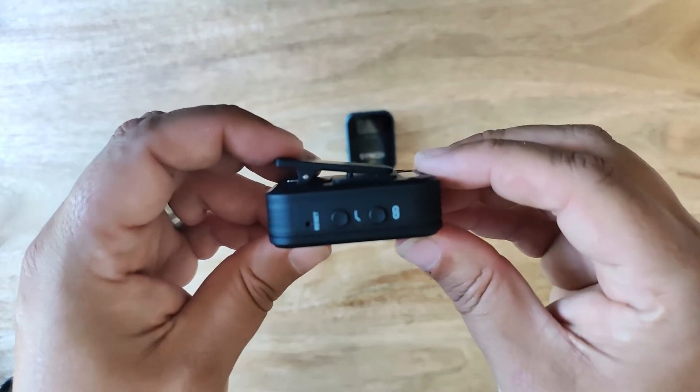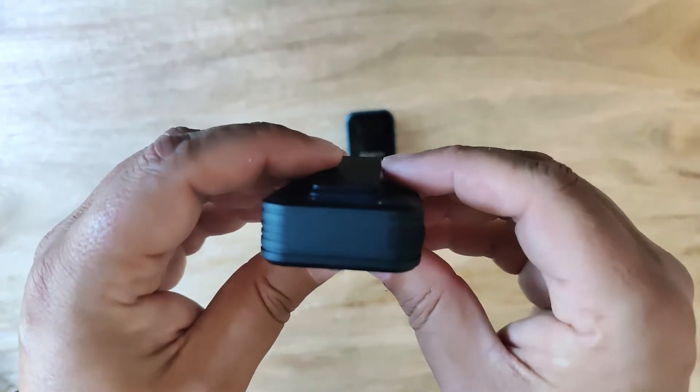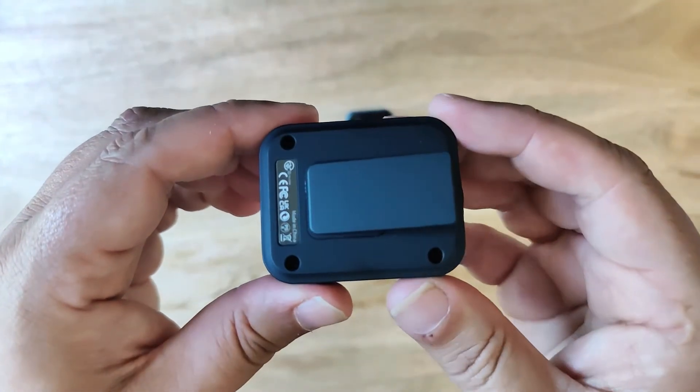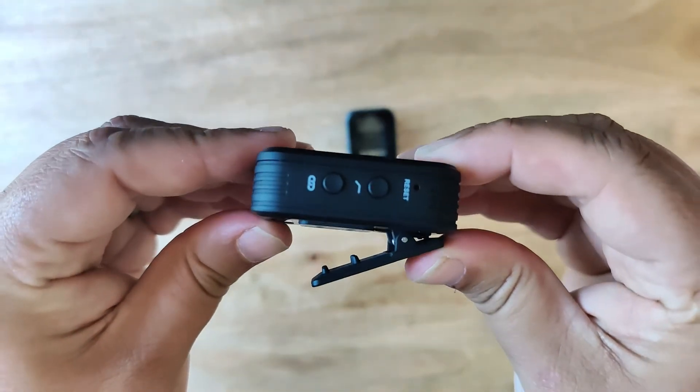Also on the right hand side is a hard reset pinhole just like the receiver. On the left hand side we have the mute button, USB-C charging connector, and the external lavalier microphone input jack. On the back there is a similar clip to the receiver which you can attach to t-shirts, belts, hats, etc.